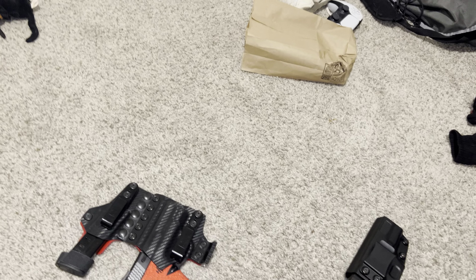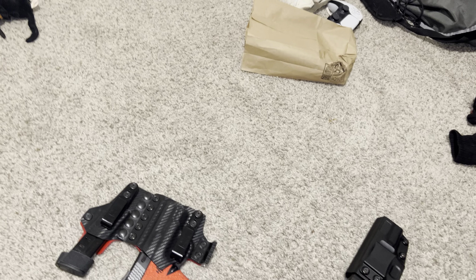This holster - phenomenal holster, helps conceal the weapon very well. It's red of course, favorite color. If y'all want a part two to this video, comment down below. I think I've done enough rambling - I'll see y'all boys in the next one.